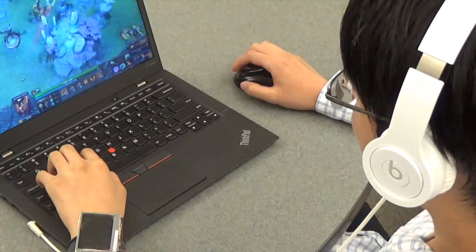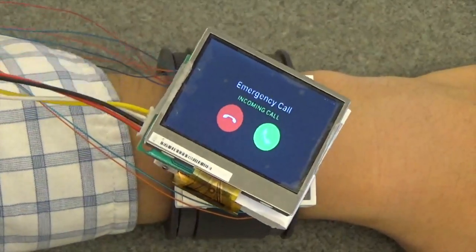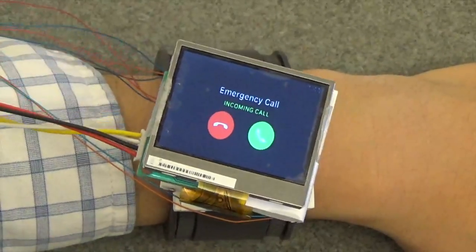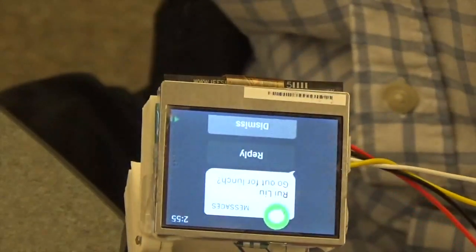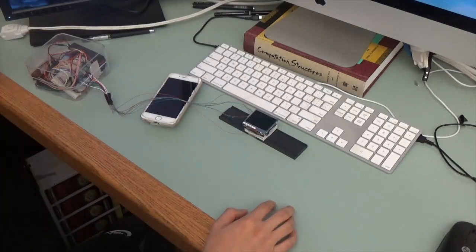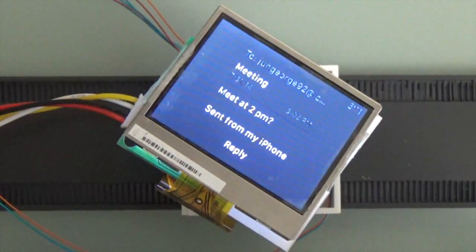If an emergency call comes while you're playing a game and wearing a headset, the watch face keeps rotating back and forth to indicate an emergency call. If a message about lunch arrives, the watch can hinge open and close like a mouth. If an email arrives while you're not wearing the watch, like when you're taking a shower, the face can rotate 45 degrees to physically indicate the missed notification.